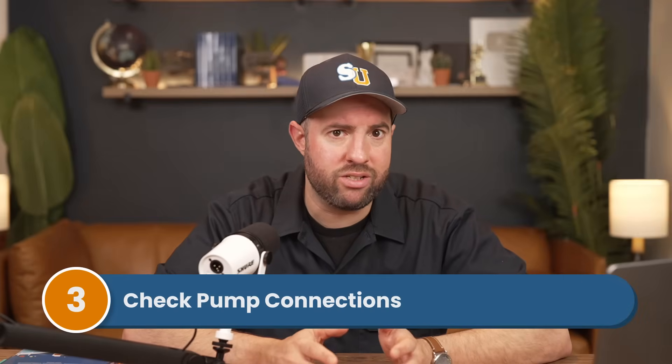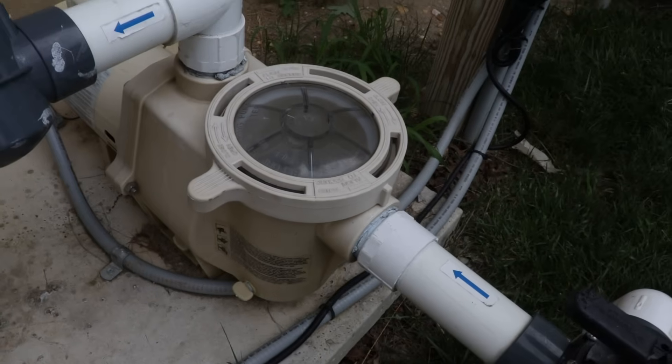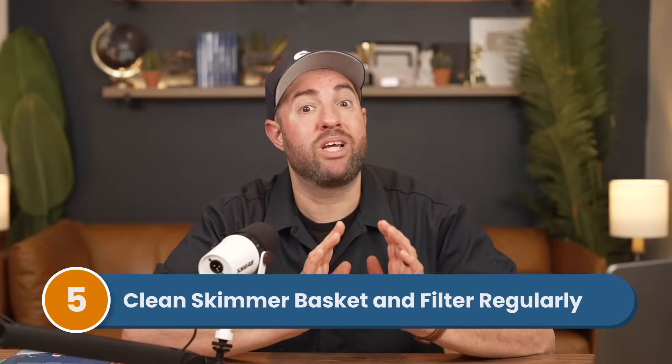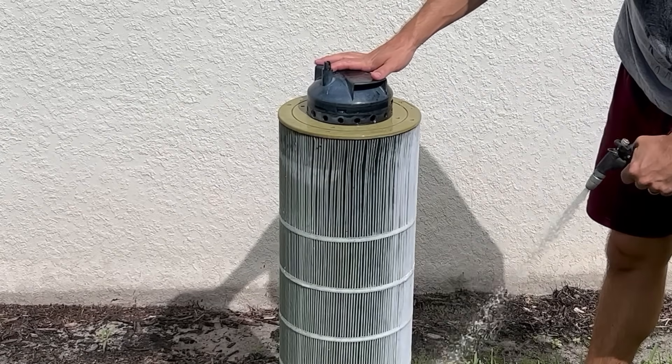Number three: check your pump connections. Any weak connections can introduce air into the system, so inspect the unions and connection points between the pump and the plumbing lines. You may also want to add plumber's tape to any looser connection points to prevent air leaks. Number four: keep your water level at least halfway up the skimmer — if it dips too low, your pump can start sucking in air, and worse, your pump can run dry and overheat. Number five: clean your skimmer basket and your filter regularly. If water isn't flowing through the skimmer or filter properly, your pump will struggle. Empty your skimmer basket once a week and backwash or clean your filter when the pressure starts to creep up.